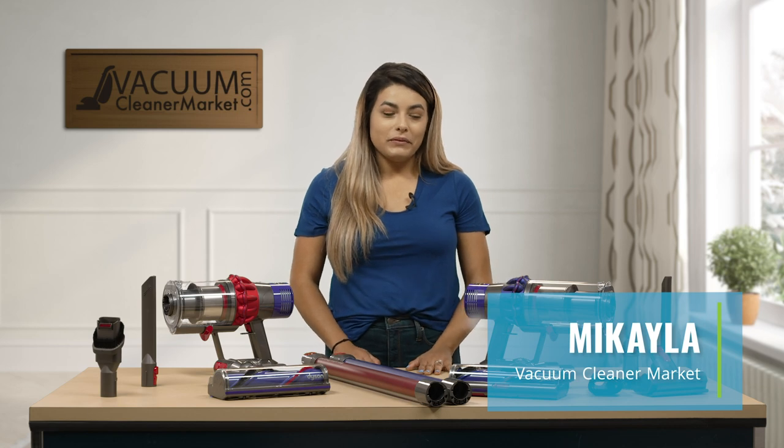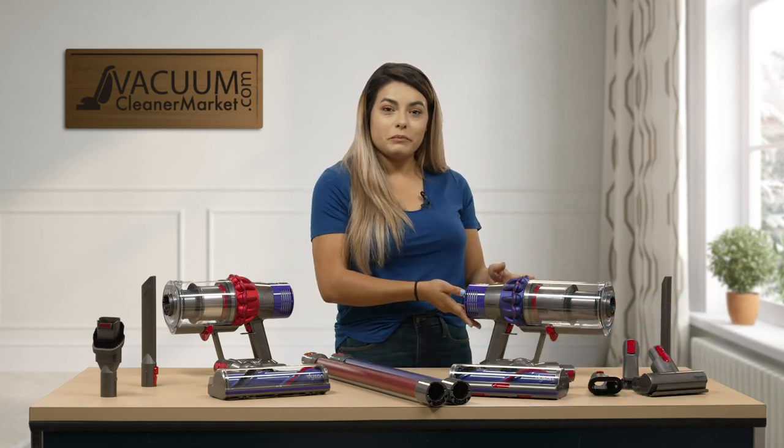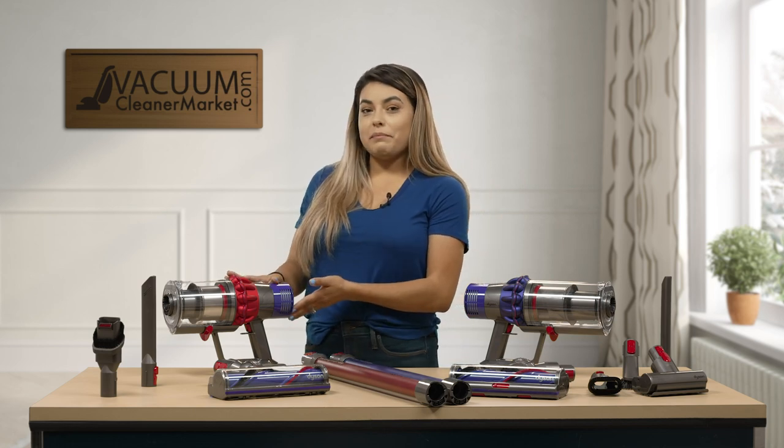Hi, I'm Mikayla with Vacuum Cleaner Market, and I'm going to be telling you about two Dyson models: the Dyson V10 Animal and the Dyson V10 Motorhead.